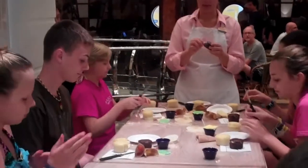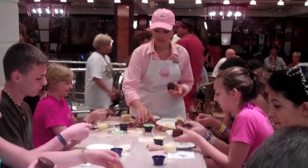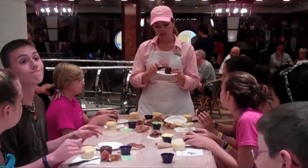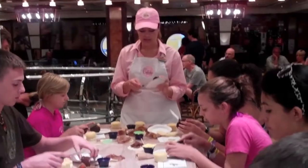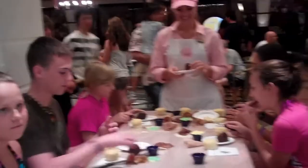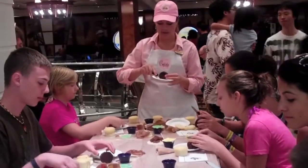Then we're going to take our chocolate cupcake and peel that one. The brown one would be the meat for the burger. Place it in the center of the table. We're just going to cut a tiny little piece off the top of your chocolate cupcake. You can either eat that piece or toss it. The best part of this class is that you guys can eat the cupcakes. So then what we're going to do is cut this cupcake right in half — this is going to be our hamburger patty.